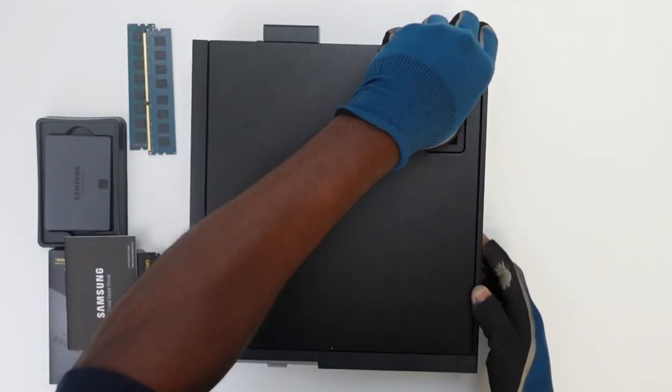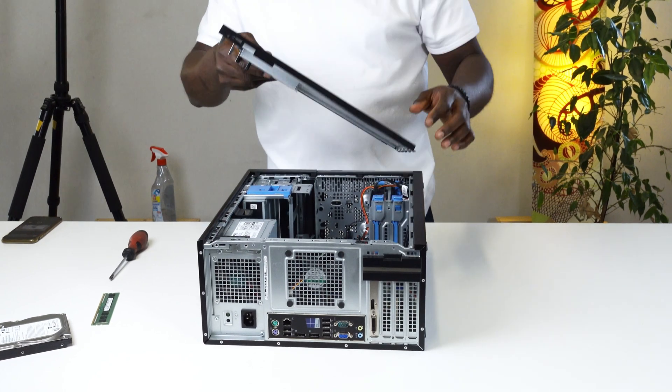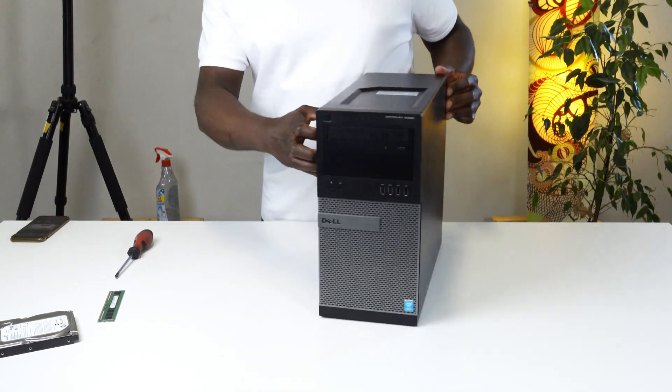If you have a Dell OptiPlex 1920 small form factor, no worries — there's a link here where you can see the same kind of upgrade but on the small form factor model. If this video has helped you sort out your Dell OptiPlex 1920 micro PC, go ahead and click the like button and subscribe to the channel. Until I see you again, peace.